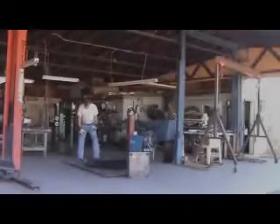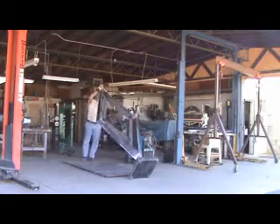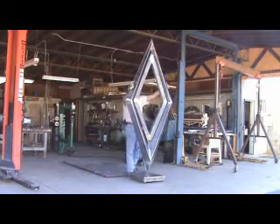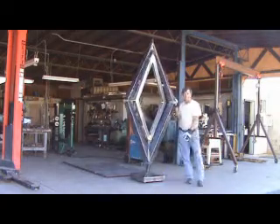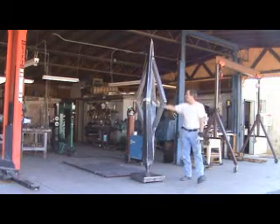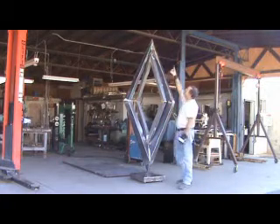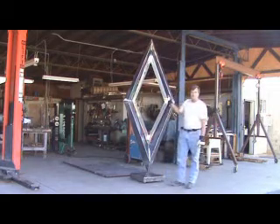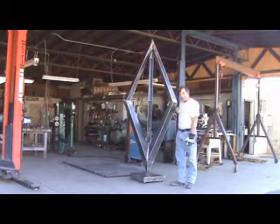Well, here's Diamante, finally on her feet. What do you think? She's about nine feet tall and about four feet across, full eighth-inch plate. It'll be interesting to put her on a scale and see what she weighs.